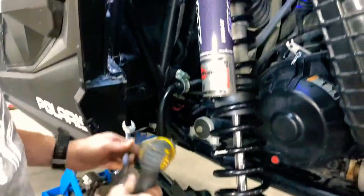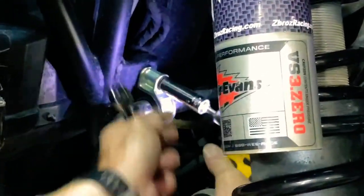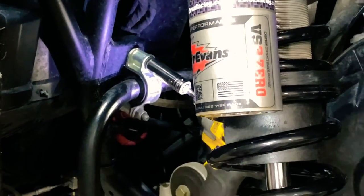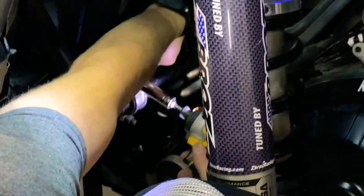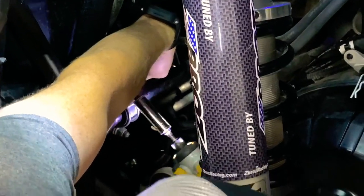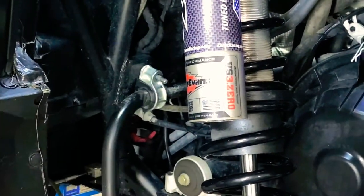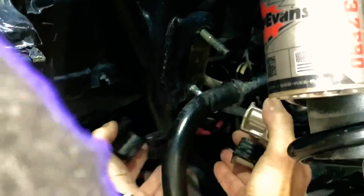The bar can just fall down out of the way, then grab your 15 millimeter. Some models — like the XP1000s — have a carriage bolt so you don't have to hold the nut on the back side. This is a Turbo S, and you will have to come to the back side and hold the back of the bolt. There is some difference from model to model, so pay attention to that.